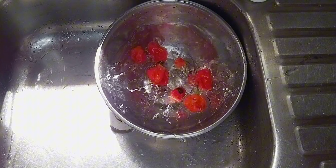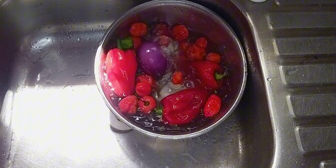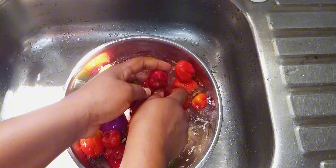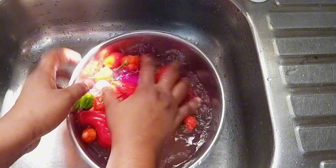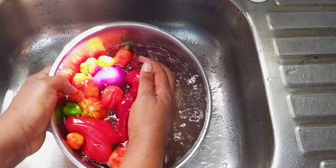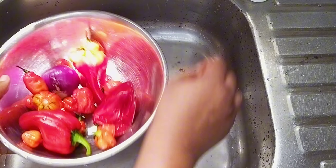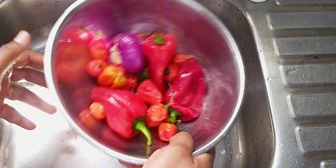I'll coat my yamarita with pepper sauce, and to achieve the kind of spiciness I'm going for, I'll need different kinds of peppers — lots of peppers. I have some scotch bonnet pepper, tatashe, and onion, so this is going to be very spicy. When making yours, feel free to adjust it to your taste.